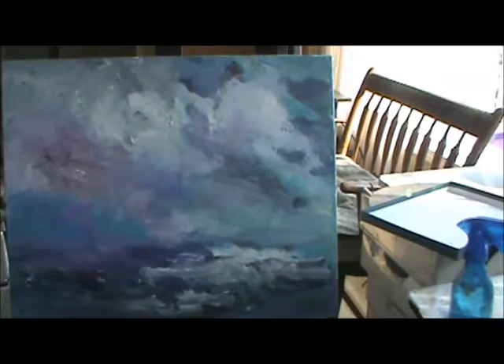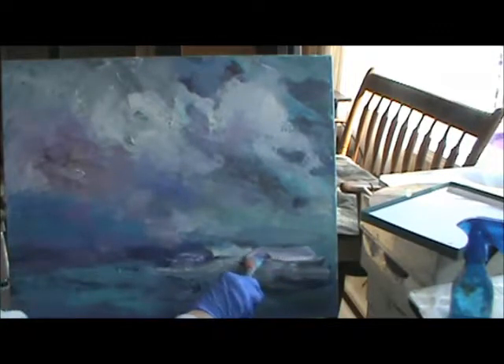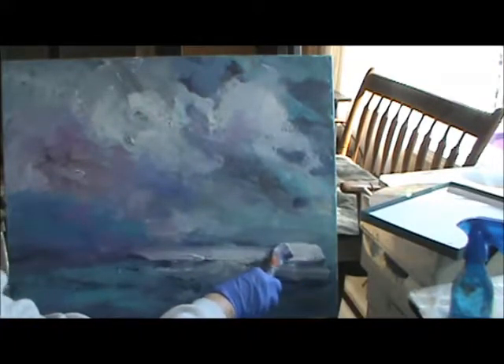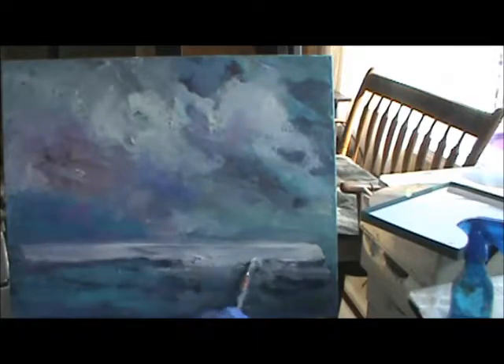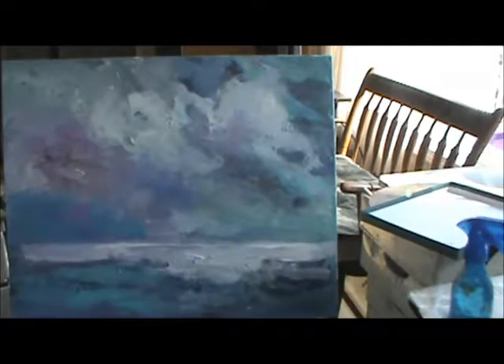I'm just scrubbing it up. This is regular acrylic — I'm not using any water yet. I guess I will now. I want to be real light. I've got a lot of... lot of texture.